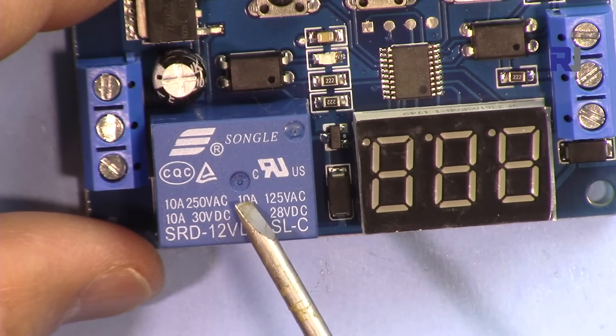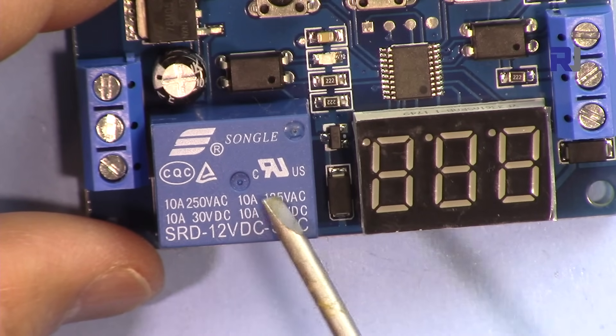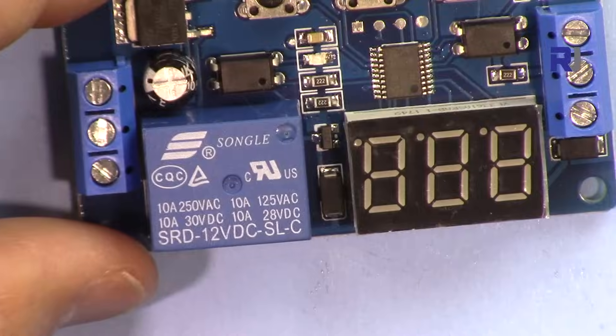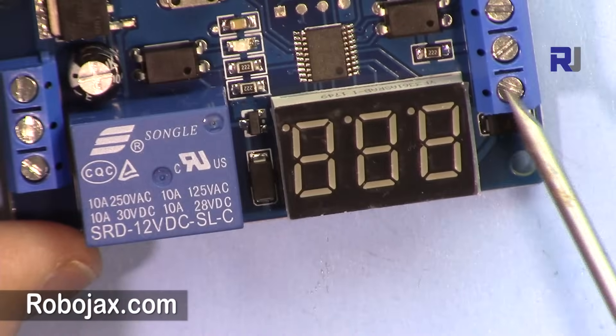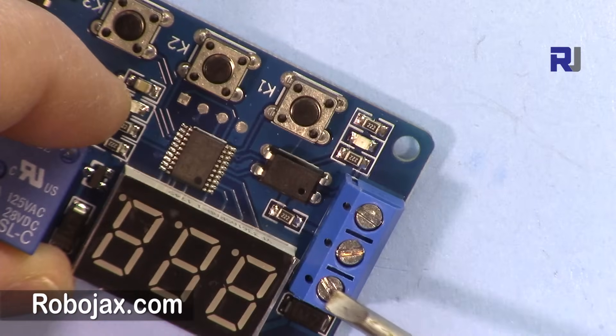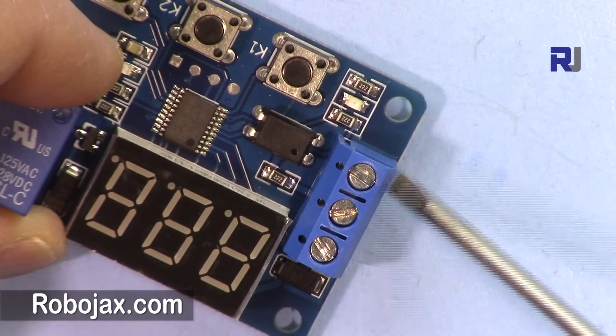In countries with 250 volts, that's 250 times 10 — 2500 watts. In North America at 120 volts, it will be 1250 watts, and so forth. There are three terminals on one side and another set of three terminals on the other side. The positive terminal connects to 12 volts, and this one is ground.